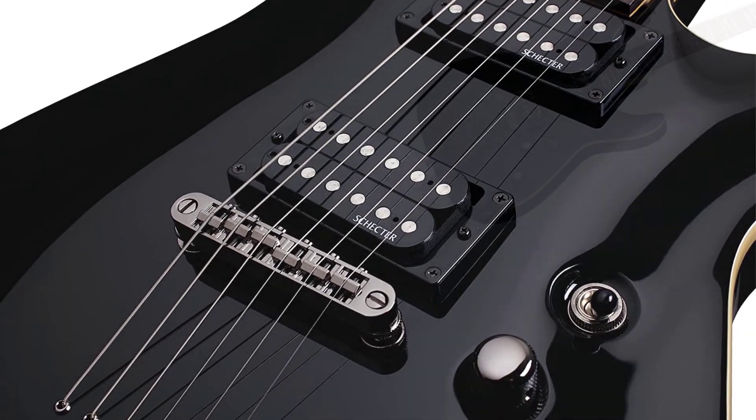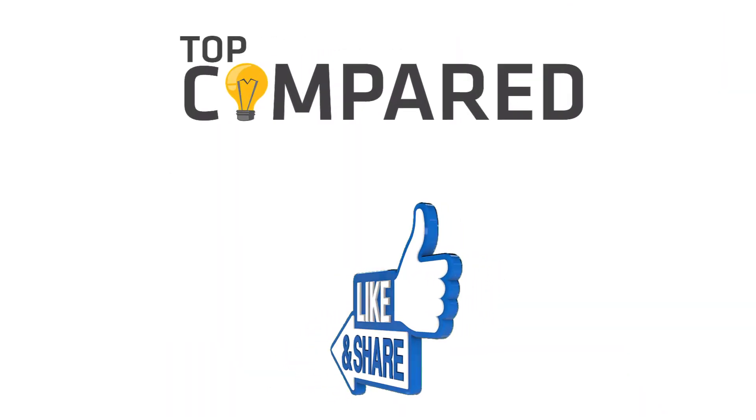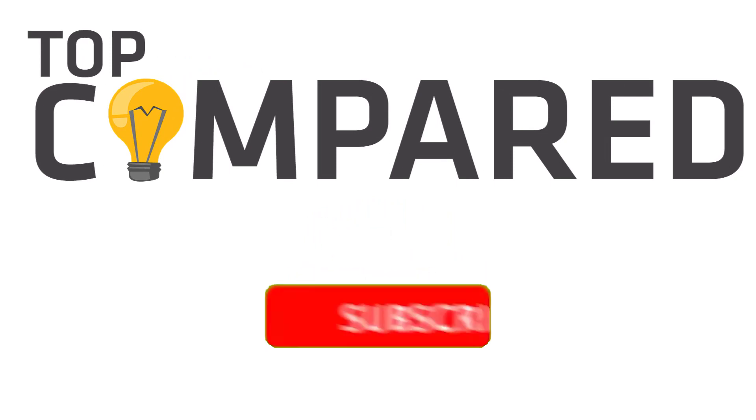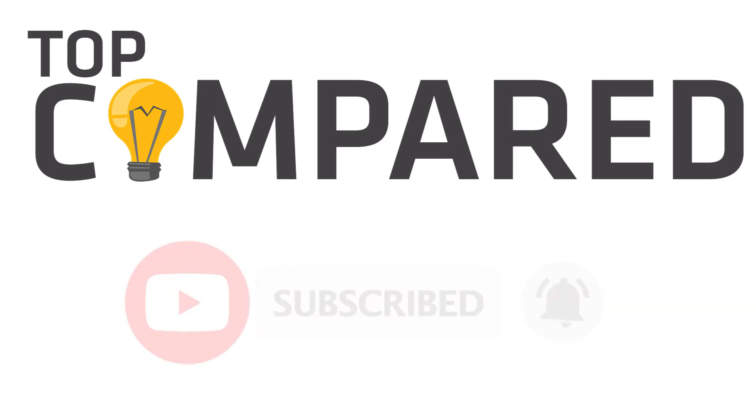My pick from all the mentioned Schecter guitars is the Schecter Omen Six electric guitar, with outstanding pickups, 24 extra jumbo frets, and a TonePros bridge with string-through body. I have attached the product links in the description box below. Please like and share the video if you find it informative, and subscribe to our channel to get more videos from us. Thank you.